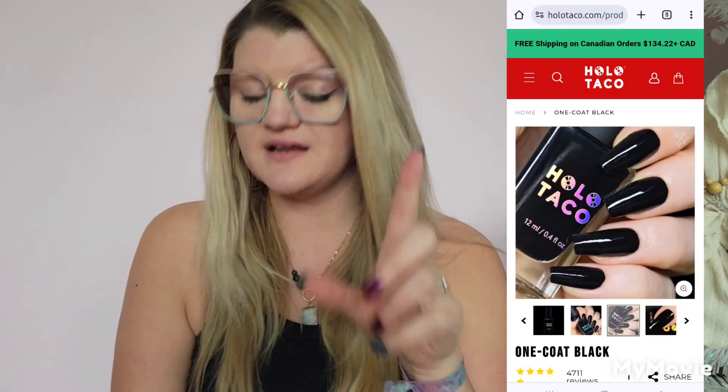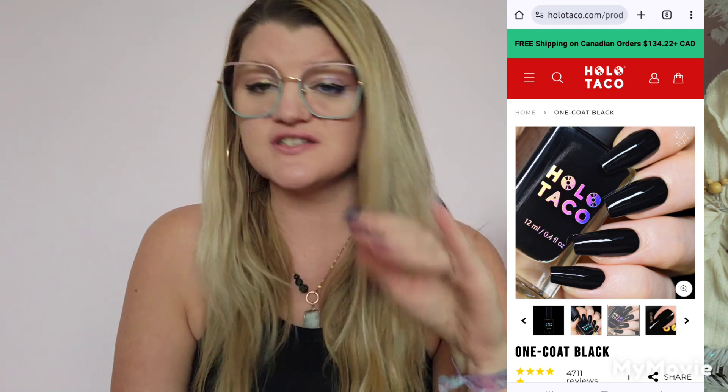The only other thing I could do — which I don't have on camera but I'll throw up a quick picture — is One Coat Black. It's just a black, and I could always throw one of the toppers over that as well. I more or less like to wear specialty shades on their own, and then a creme I like to wear with a topper — but sometimes I switch it up.